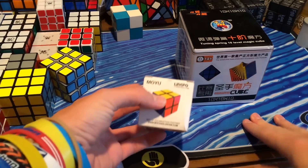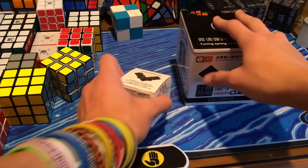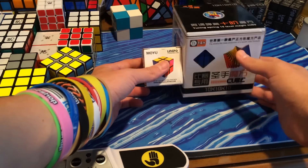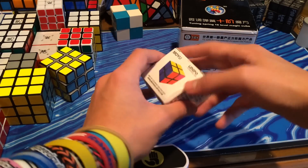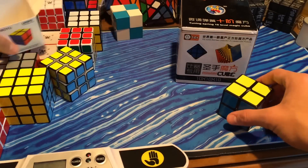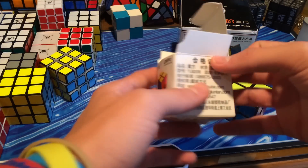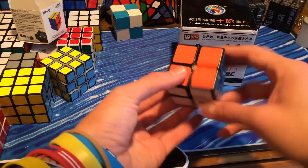I got the Moyu Lingpo from ZCube because it's like 9 bucks there, compared to like 12 everywhere else. I haven't taken it out of the box yet and I haven't felt it or anything, so I'm going to first check out the 2x2 — sorry for my dogs barking. Here's the box: it's a white box with a black body.